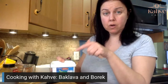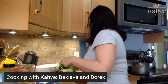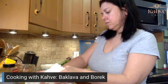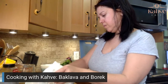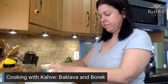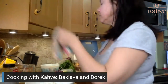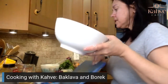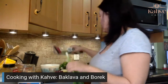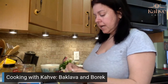Your feta cheese has been soaking in the water, so we're going to drain that and put it in. Normally the cheese burek just has feta and parsley, but again I don't always follow the rules. I remember one time in college I was making burek and I decided to put sliced tomatoes in it.